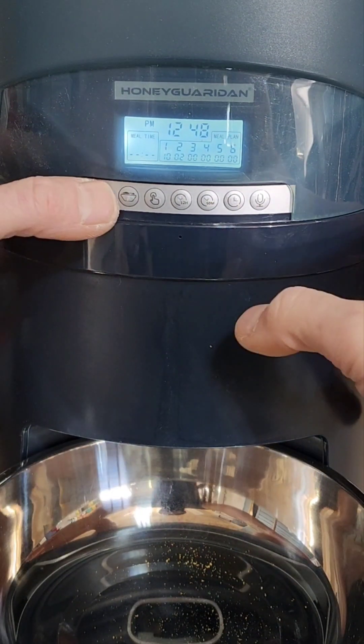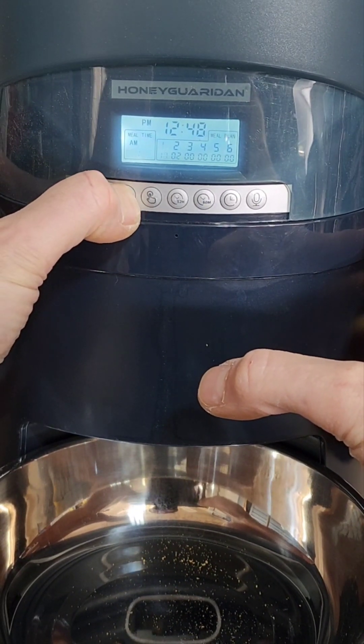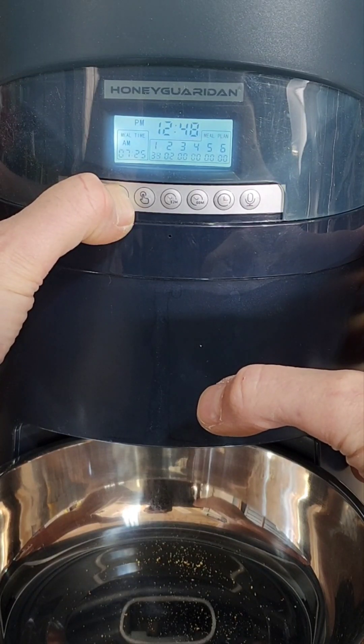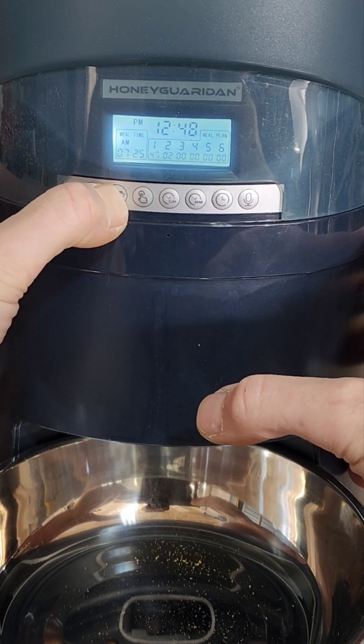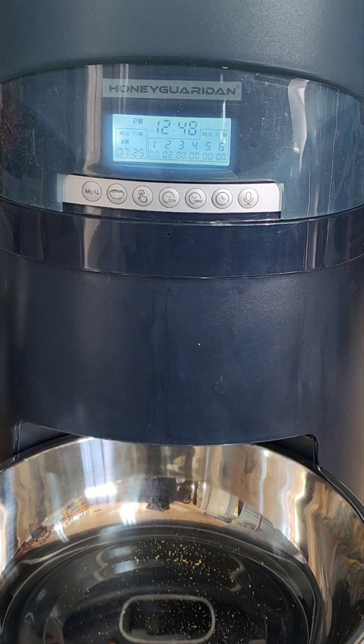If you make a mistake and you need to change it — say 10 is too many — you could just press and hold all the way up. It goes up to 48, so just slow down and go manually to 48, and then back to 0, and you can start over from there.